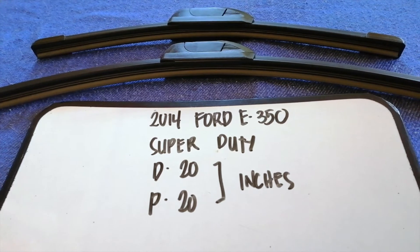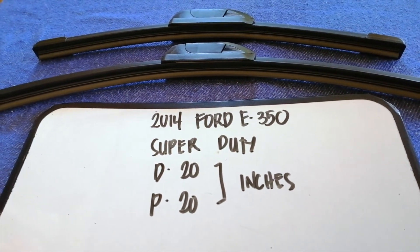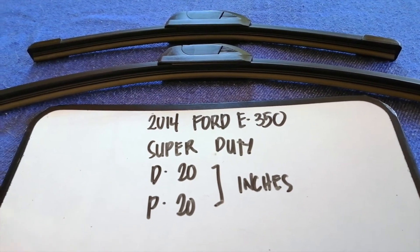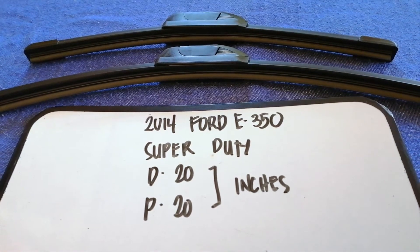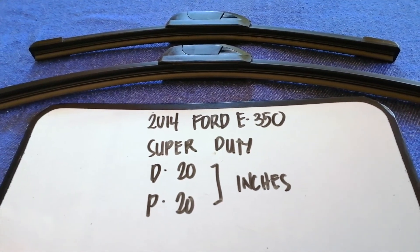The blade size is the same for both sides. So once again, the wiper blade replacement size for the 2014 Ford E350 Super Duty is 20 inches for the driver's side and 20 inches for the passenger side.